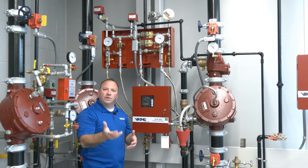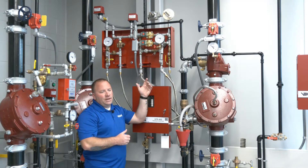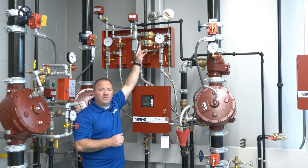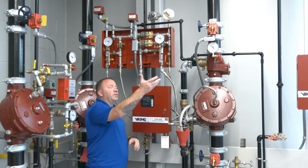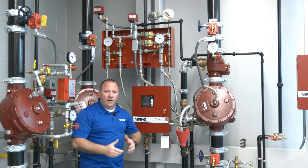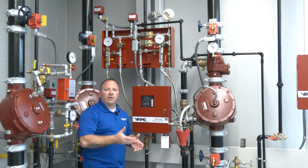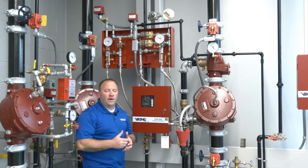In the event the temperature in the room begins to elevate again, the heat detector will pick up on it and send the signal to the VFR 400. The VFR 400 will power open the normally closed solenoid again, releasing the prime water. Water will push through the valve into the system and be discharged from the already open fire sprinkler, cooling or controlling the fire again. It's multi-cycling because it will continue to cycle on and off to control the fire.